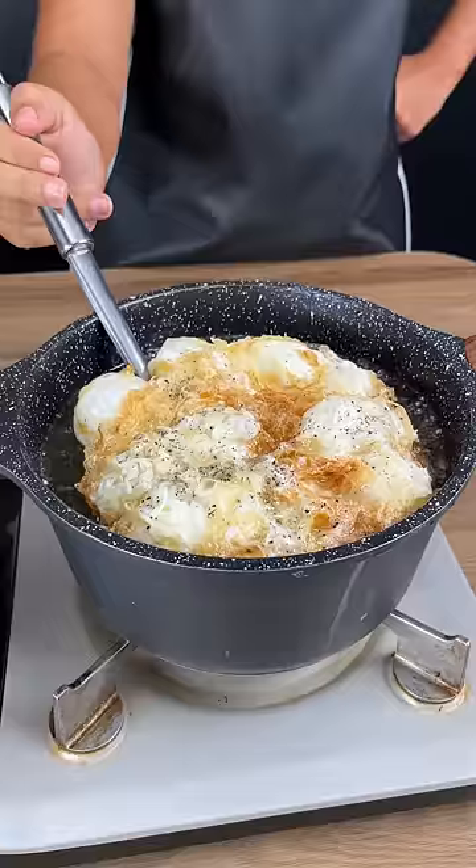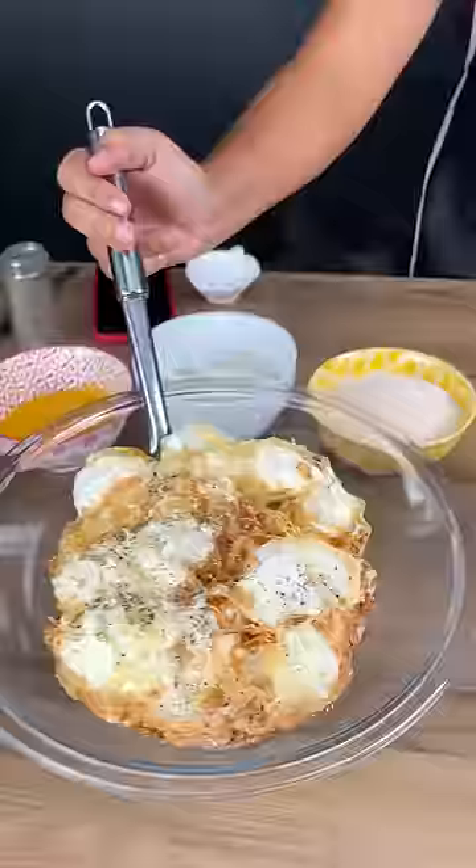Coat them a bit with some oil and I'm going to take them out. Make sure that you try and drain off as much oil as you can in this step.